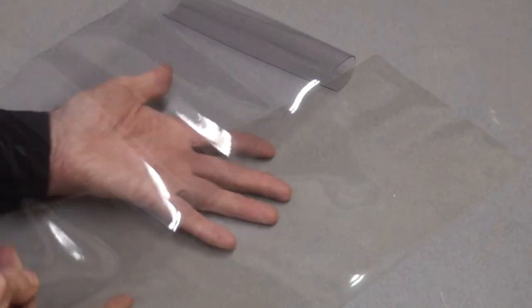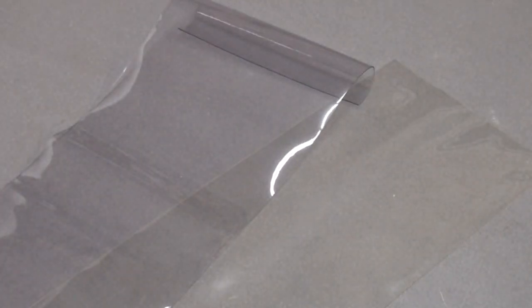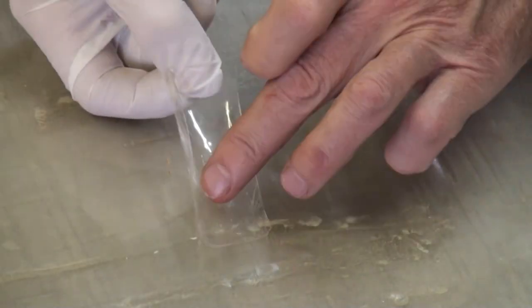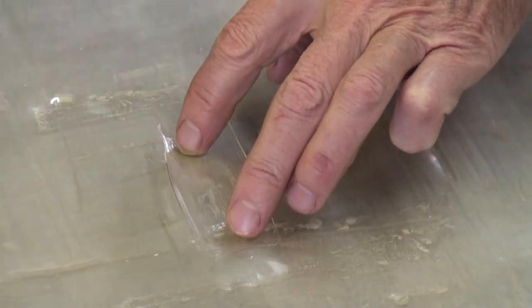Next is transparency. Both vinyl and polyurethane are pretty much water clear — no advantage one over the other in this department. Lastly is repairability. Again, both vinyl and polyurethane are equally repairable. Wipe down the bag with a little acetone, put on a sticky-back patch, or lay down a larger patch with glue and a piece of the bag material. Either way, easily repaired.